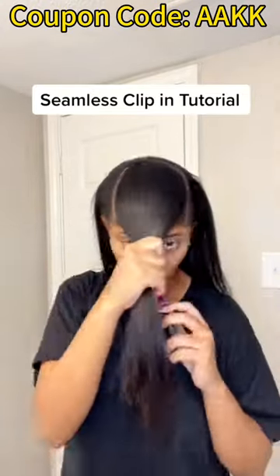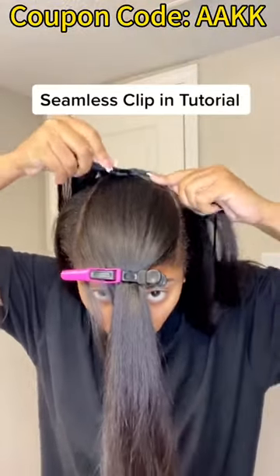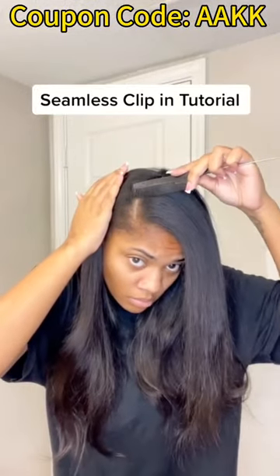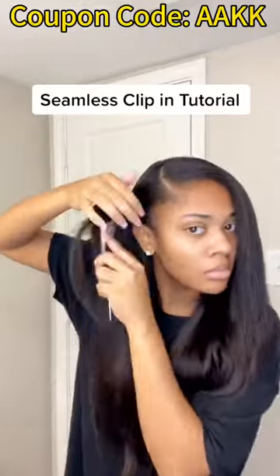As you guys can see, I'm working my way up and it's giving flat and fullness just how I want it to be. I'm just working my way up to the top and it is giving really flat — I'm in love already.